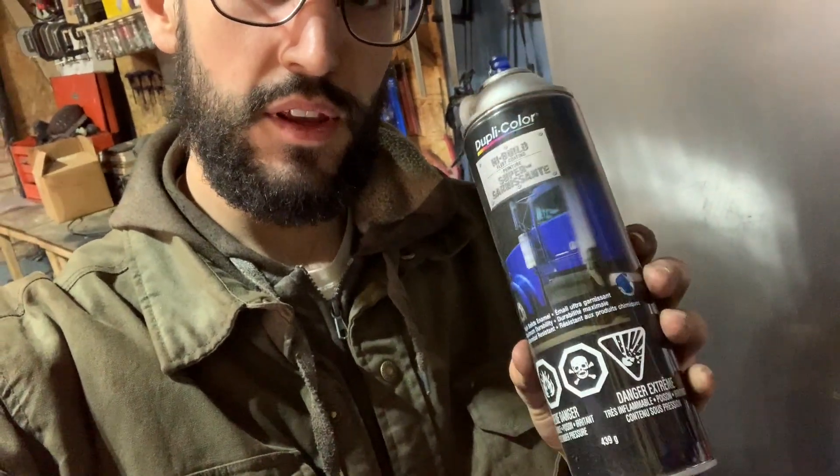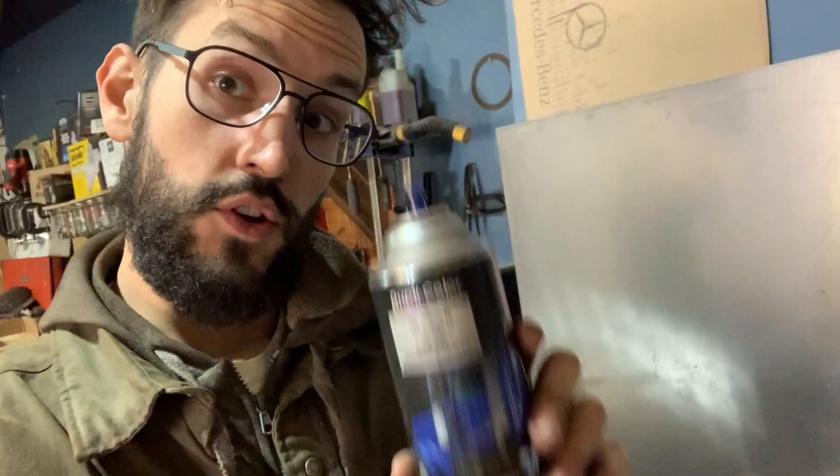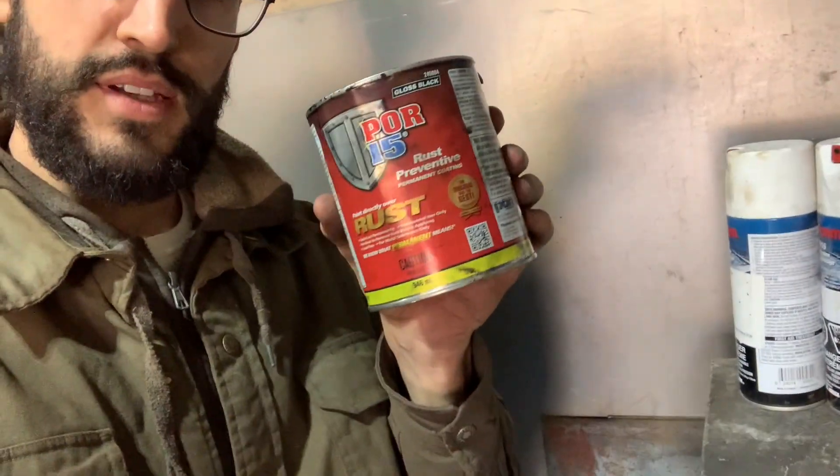This is what I used the year before, and you just saw kind of how it turned out. So not going to be doing this again, especially now with the frame. Maybe there's another use for it, I don't know. Instead of spraying something on, I already started doing something different.